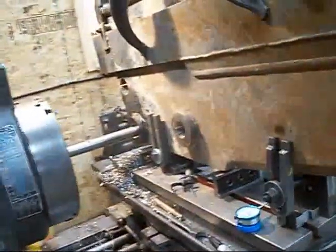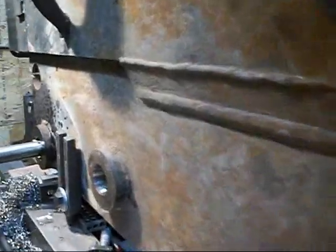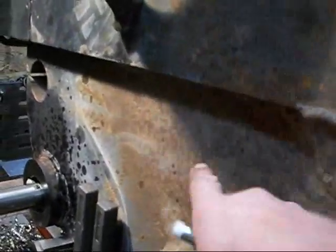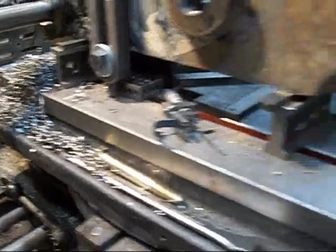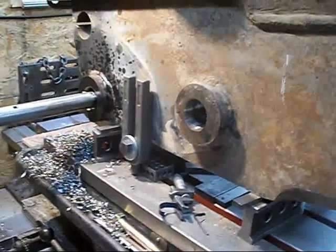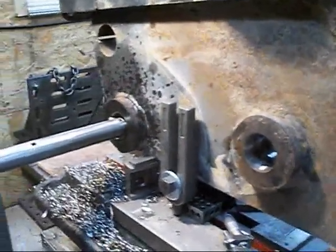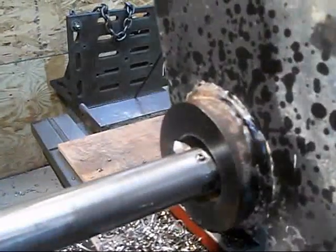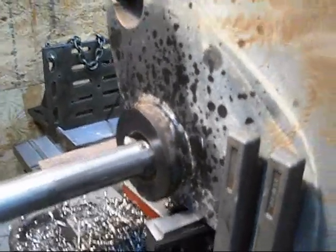Coming out of this side now, you can maybe see a little better — you can see the different heights here, that's why I did it that way. It's sitting on a couple of parallels down there and we've got some clamps down there. It's pretty secure. This part is two inches thick and through the holes is four inches. Just getting ready to bore through there, so I'll get the machine ready and we'll show a little boring action.